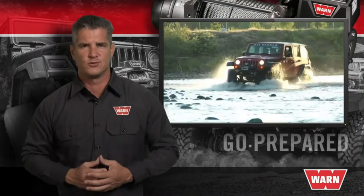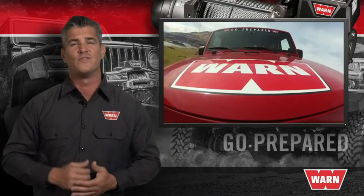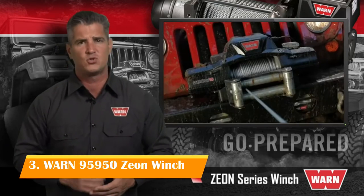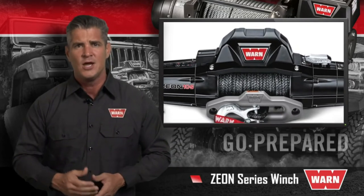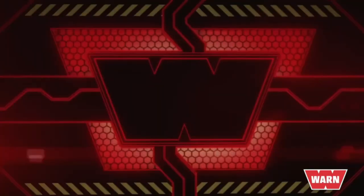The WARN Xeon is a premium series winch designed for trucks, Jeeps, and SUVs, with a total of seven design patents. Whether it's an agile trail rig, a work truck, or something in between, Xeon provides the durability, performance, and style you need to go prepared for whatever lies ahead.